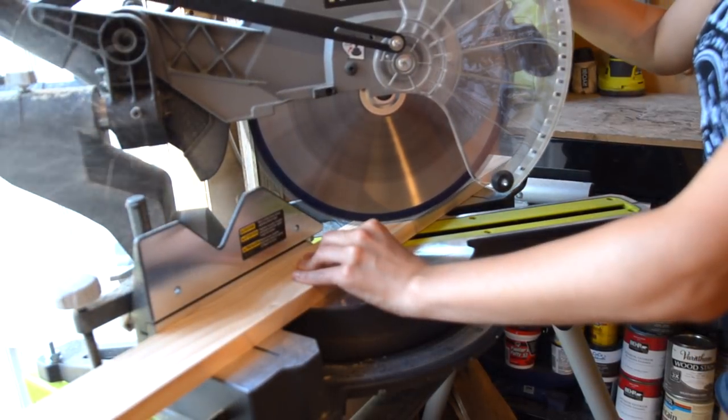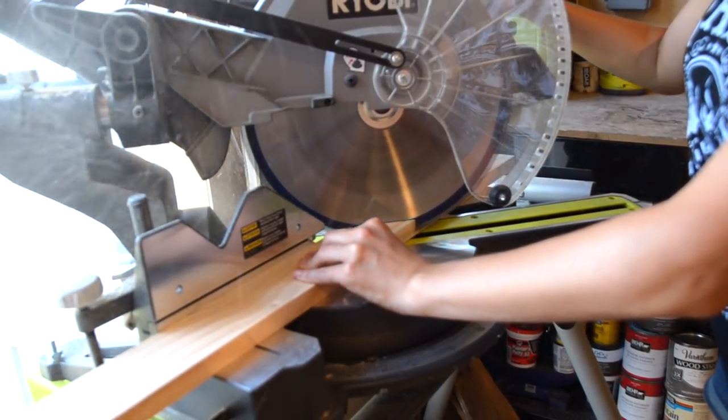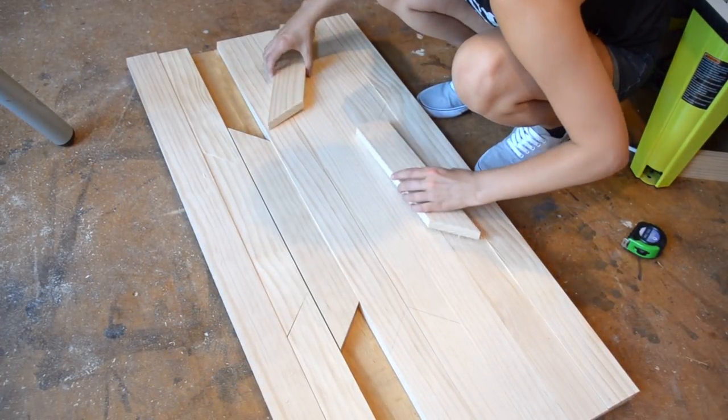Once you are happy with your template, cut your pieces at a 45-degree angle. I took it slow and worked one row at a time.